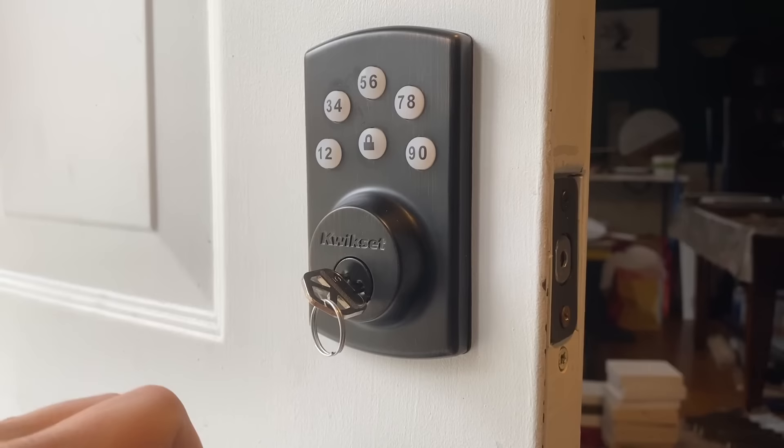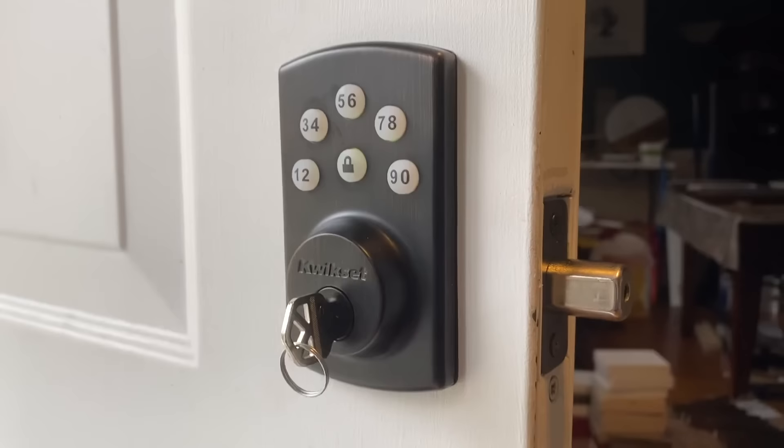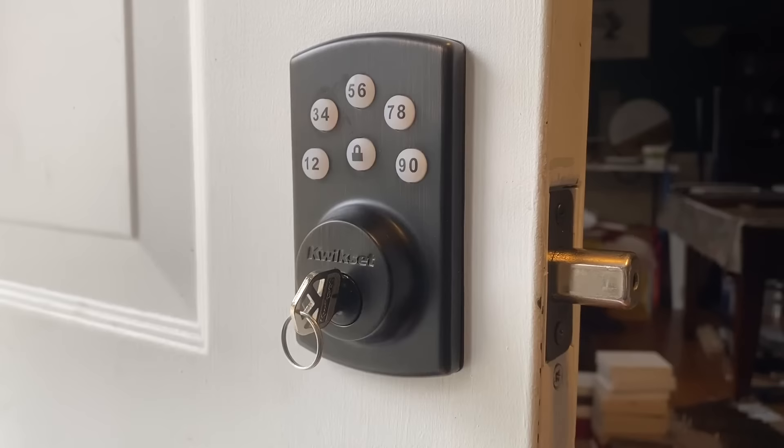Now lock this - say you're outside of the house. To unlock, you enter your user code 1111, unlock. The user code is set. Again, if this was locked and you tried using the master code 0000, it beeps three times and nothing's going to happen.